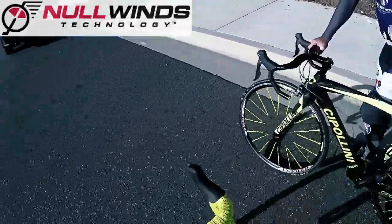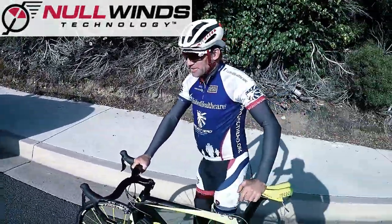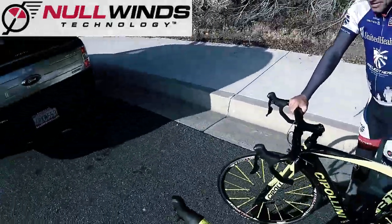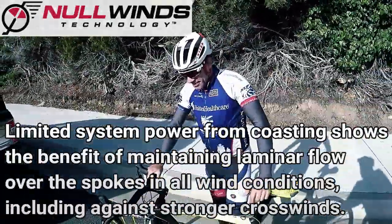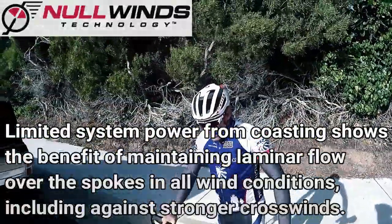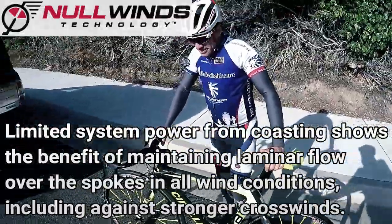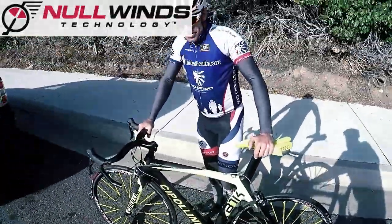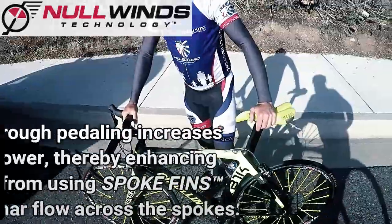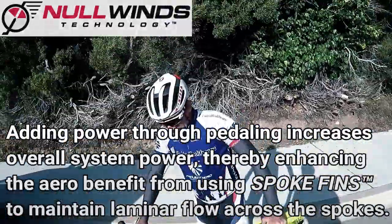At faster speeds, the spoke fins come into their own as the total wind speed increases. So faster riders are going to enjoy more speed with the spoke fins. The system power increases — not just downhill coasting power, but adding power to it — making the spoke fins even more efficient.